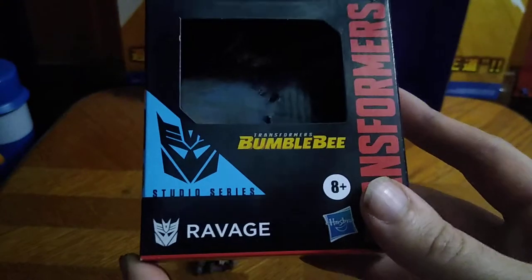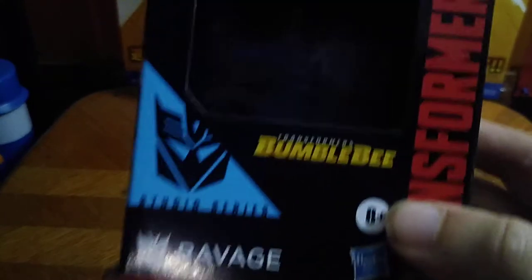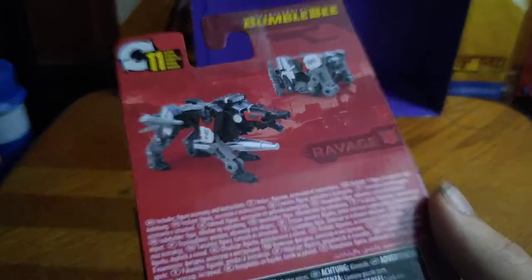We got Ravage in his cube mode that goes in Soundwave's chest. Ravage himself — let's look at the package. You got some nice box artwork of Ravage. Transformers Bumblebee Movie, him in his beast mode, beastie panther mode. His robot mode, which looks cool. And all a bunch of information if you want to read it. And that's all there is to say for the packaging.